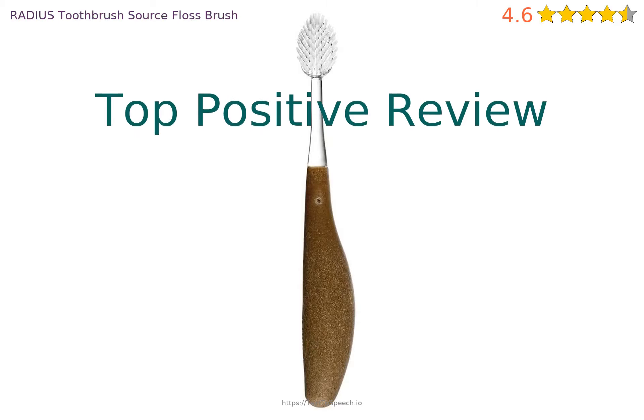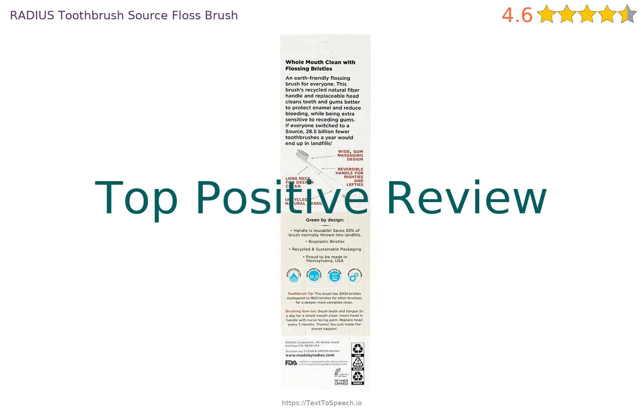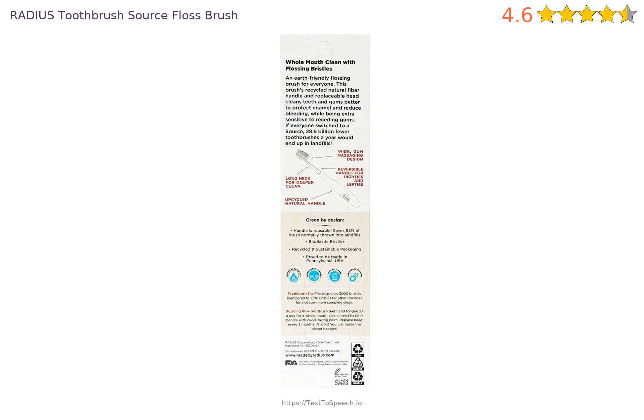Let's look at a recent positive review. It says: great toothbrushes with replaceable heads. Thousands of bristles hold more water and get between teeth. I had been looking for something like this for a long time.